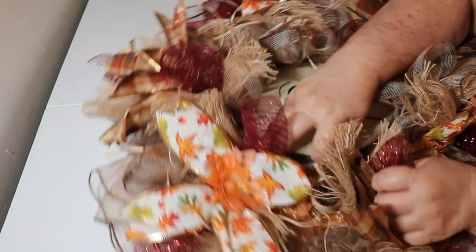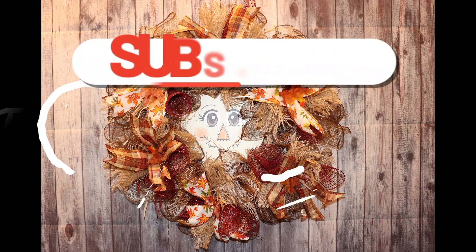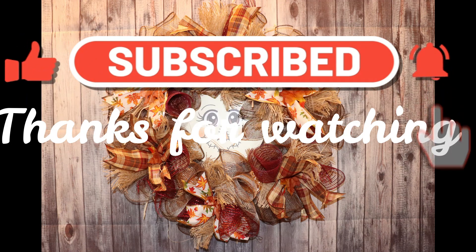Then I pulled up some of the deco mesh around his face to kind of put it back in there. This was the end result — I thought it was cute, something a little bit different for fall. Anyways, I want to thank y'all for being here today and watching my video. We really appreciate that around here. Remember, you were born to do great things. Stay strong in the Lord, don't you ever give up hope, and always take time to pray. It's important. Alright, we'll see you next time. Bye.